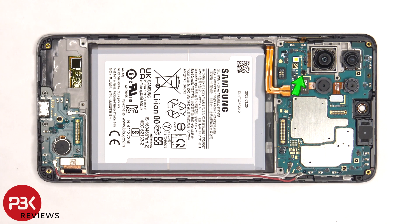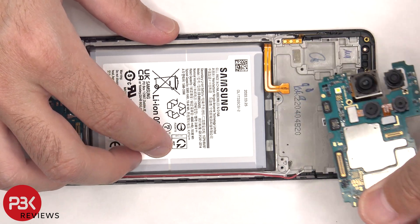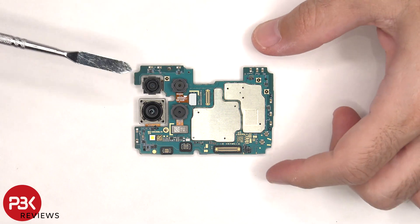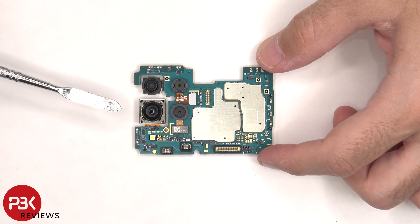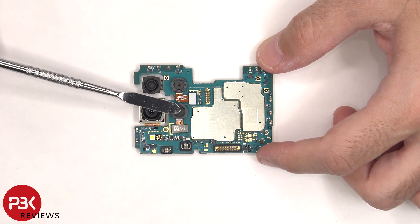There's a single Phillips screw holding on the main board that needs to be removed. Now the main board can be lifted up and removed. On the main board there's an 8 megapixel ultra wide lens, a 108 megapixel primary lens, and a 2 megapixel macro and depth lens.